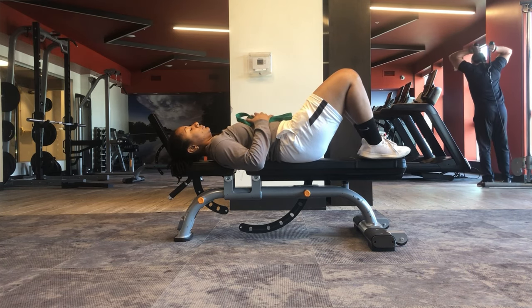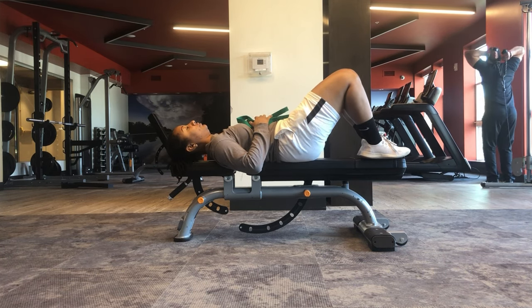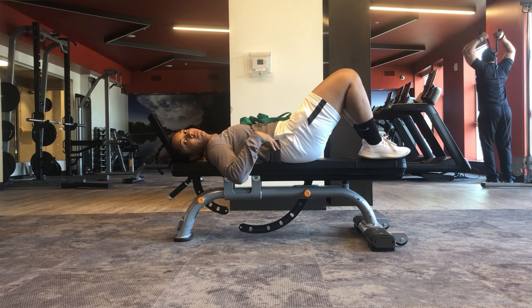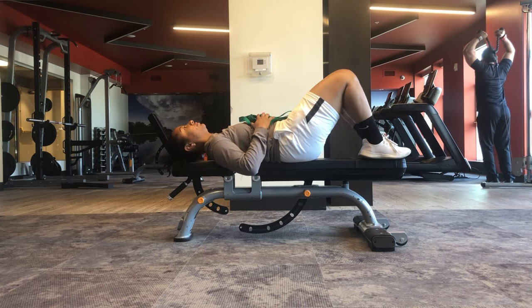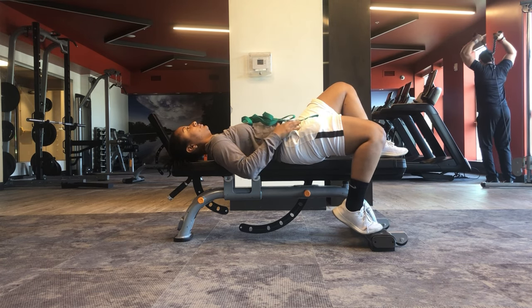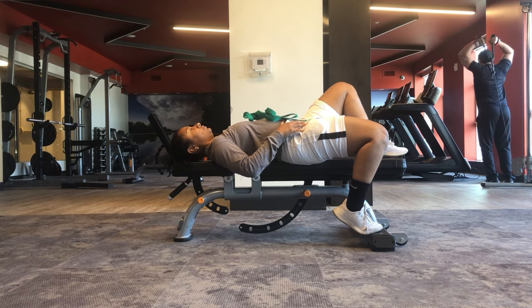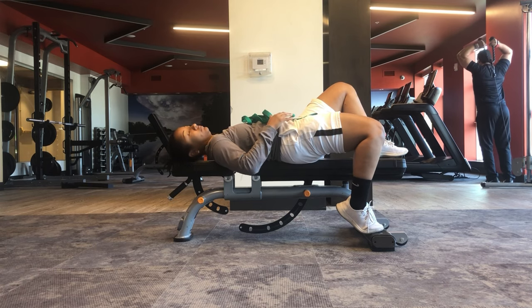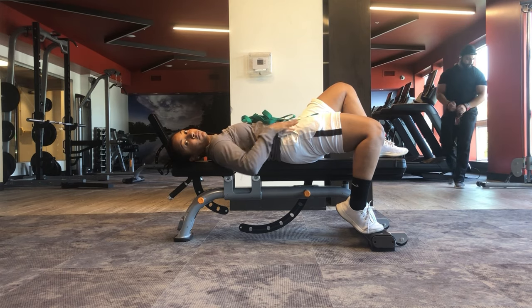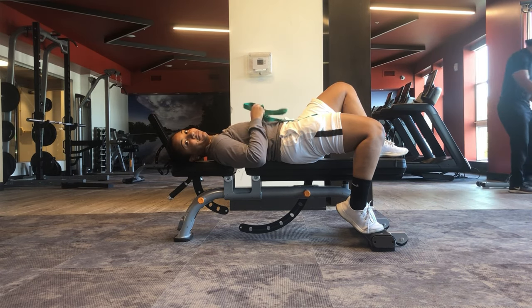For the modified Thomas stretch, you're going to be on your bed or bench and scoot over to the side. From there, give your butt muscles a nice squeeze to help flatten out your low back. Then drop your leg off the side of the table, bed, or bench, making sure that you still have that glute nice and squeezed. That's going to help you get a better stretch in the front of your hip muscle.